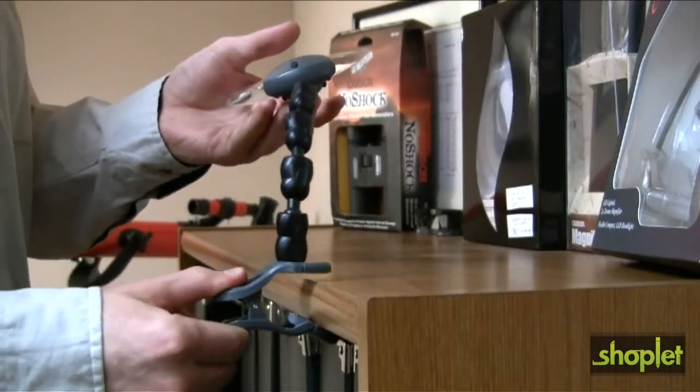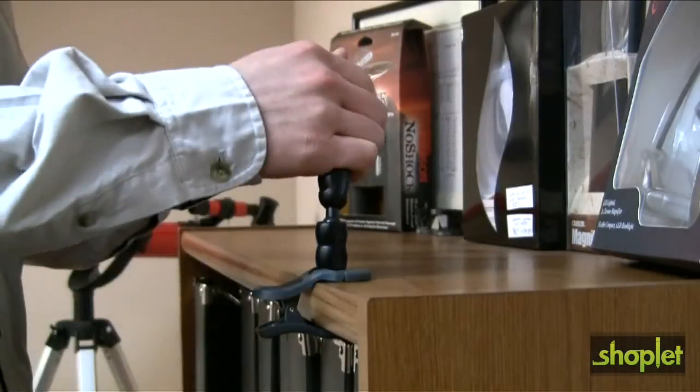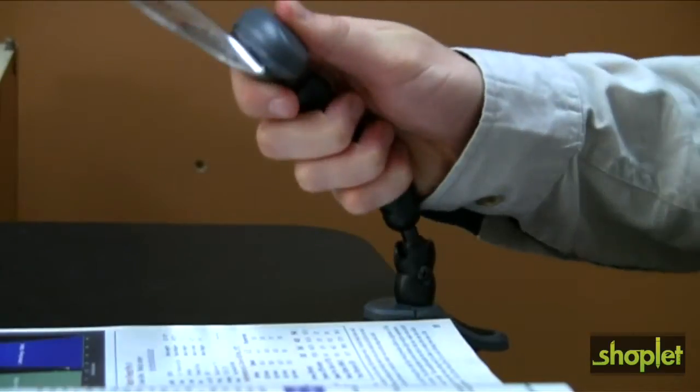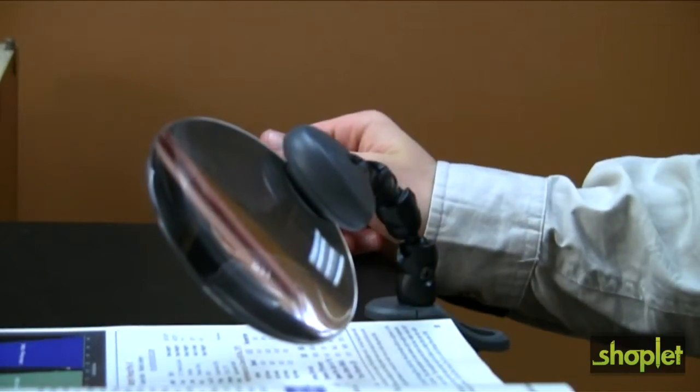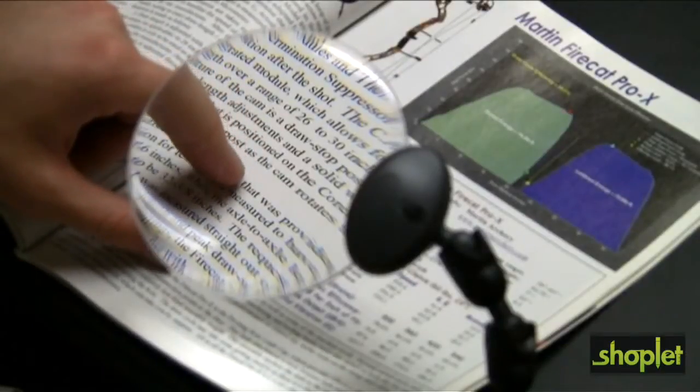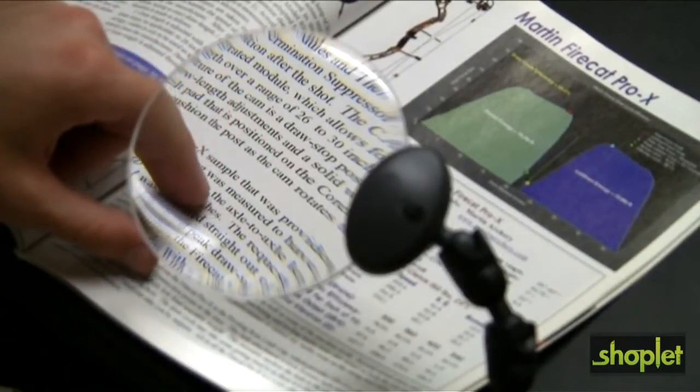The Carson Lighted Attach-A-Mag is a two-power rim-free magnifier that can be attached to almost anything. It features a sturdy clamp-on base for convenient hands-free use. Its flexible arm allows you to place the magnifier in any position for easy viewing. The two-power acrylic lens provides a crystal clear image for any activity.